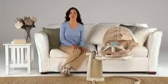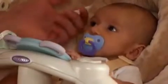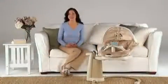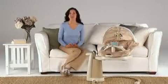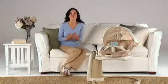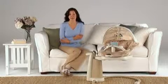Another way Sweet Pea soothes your baby is through touch. Touch is so soothing to a newborn because in the womb, babies feel constant pressure on all parts of their skin. Sweet Pea simulates this. The soft swaddle blanket it comes with helps give your baby the safe, secure feeling of being held.